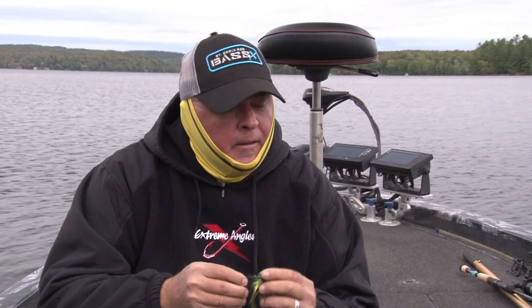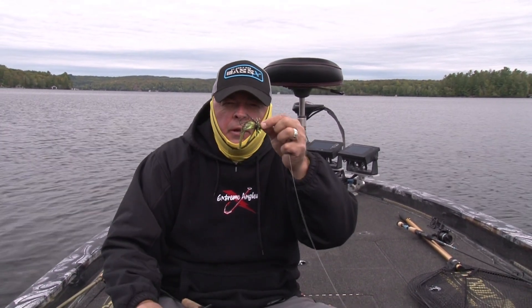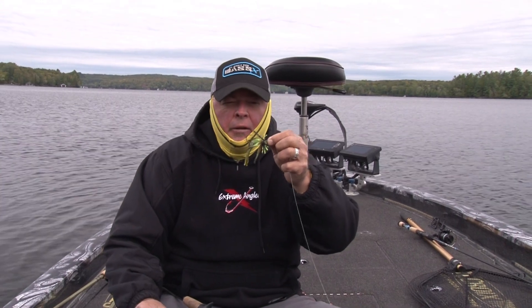It's early September, going out fishing weed, wood, and rock — different things to find fish that are starting to school up, trying to put on the feed bag. Maybe you want to see something different than a stick worm or drop shot. So it's modified power finesse.